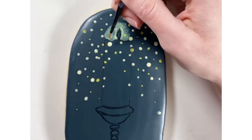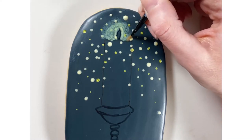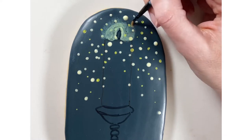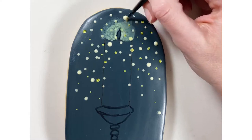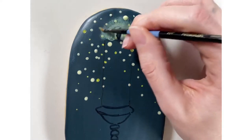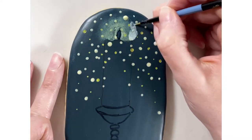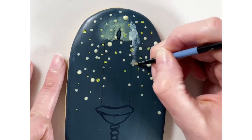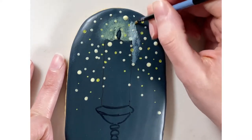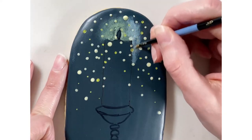Once I had a bit of color on there, I started to buff it out towards the edge of the cookie. I wanted my color more concentrated around the flame and then fading off into the darkness. I'm adding a few different rounds of color to make the glow, now using some white food coloring diluted with vodka and starting the same process over.